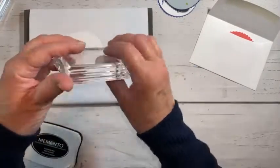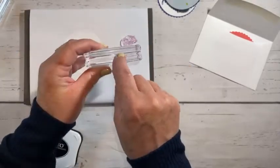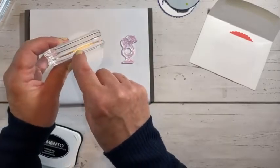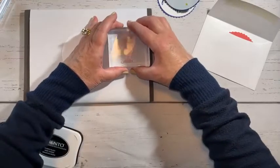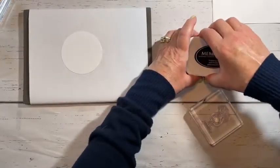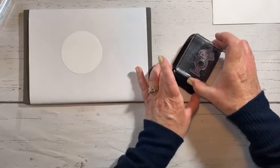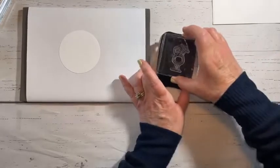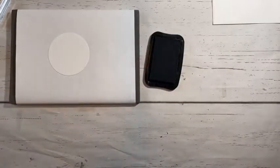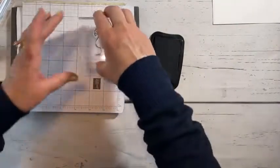I'm going to use the D block. In case you don't know, the size of the block is written on the side — it'll tell you the size of the block. You can tell mine are well loved; I really need to spend some time washing these up. So tap, tap, tap — you don't want to smush, you want to tap, tap, tap. The Memento is noisy. I'm going to grab a piece of scratch paper just to make sure I'm going to get a good image. Good. So tap, tap, tap.